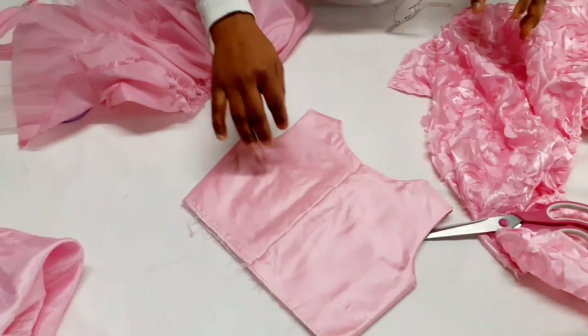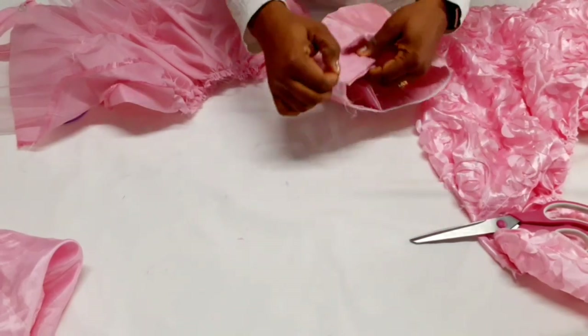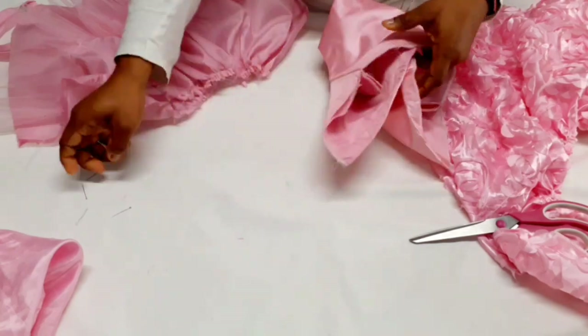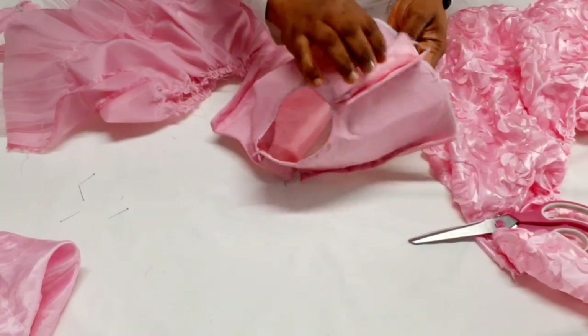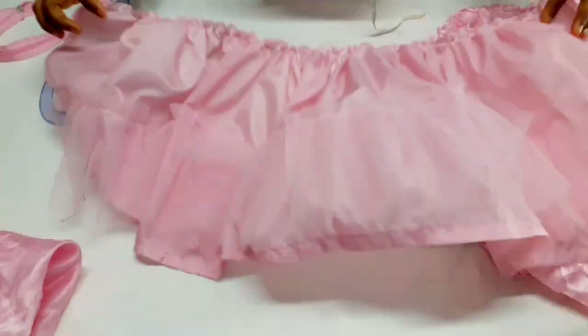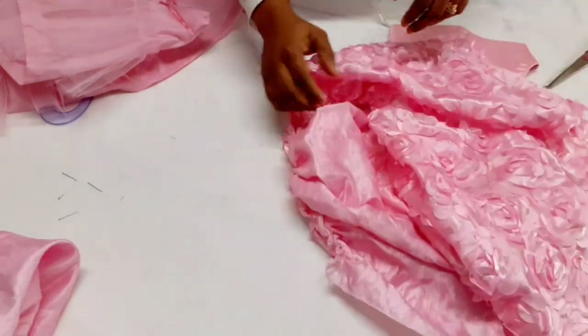I've gone ahead and joined the front. After sewing and turning out, I joined the shoulder, joined the sides, did the gathers for this one, and attached that net on top of it. For the lining, I've also gone ahead and done gathers for the bottom skirt parts.